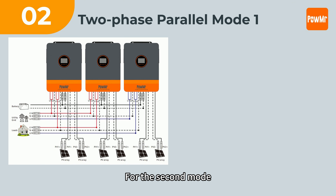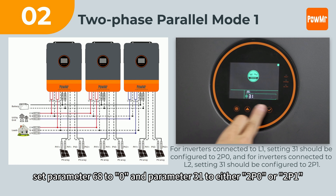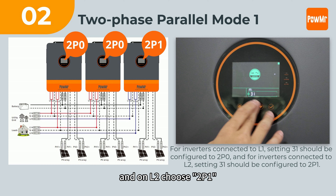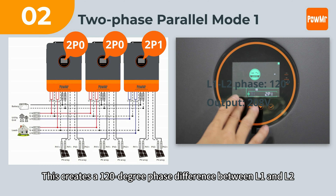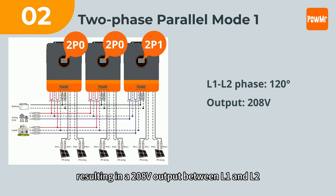For the second mode, set parameter 68 to 0 and parameter 31 to either 2P0 or 2P1. Inverters on L1 choose 2P0 and on L2 choose 2P1. This creates a 120-degree phase difference between L1 and L2, resulting in a 208V output between L1 and L2.